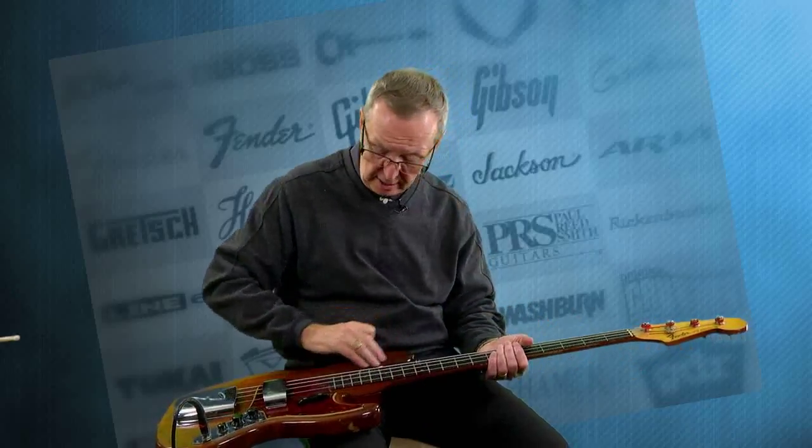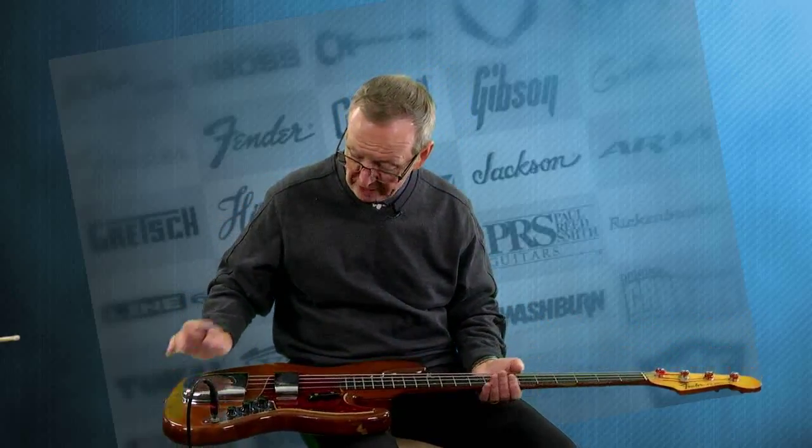The original nut is here. Thank goodness he didn't touch the head — if he'd taken the Fender decal off, that would have just destroyed the value of this bass. So I'm happy to say that that's here. It's worn, as you'd like to see. He did refinish the back of the neck, the back of the head, and the entire body, so that's been refinished.